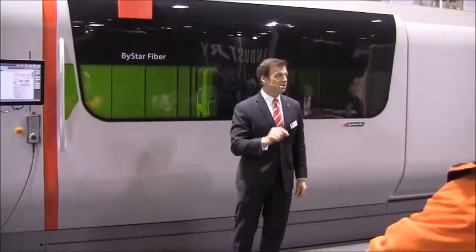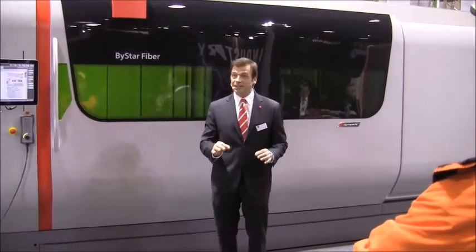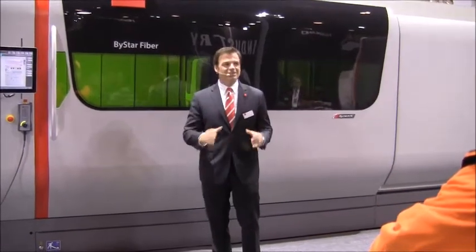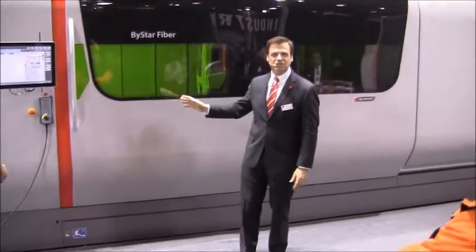The Bystar fiber 10 kilowatt laser is the first machine of its kind to be designed from the ground up to be a high-powered fiber laser. It didn't get converted, re-engineered, or re-designed. Speed, power, and accuracy — all three are in this machine's DNA.